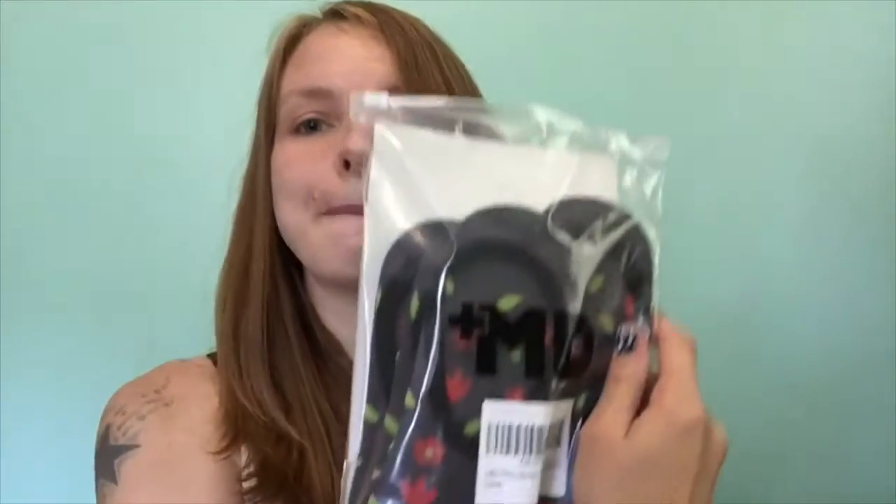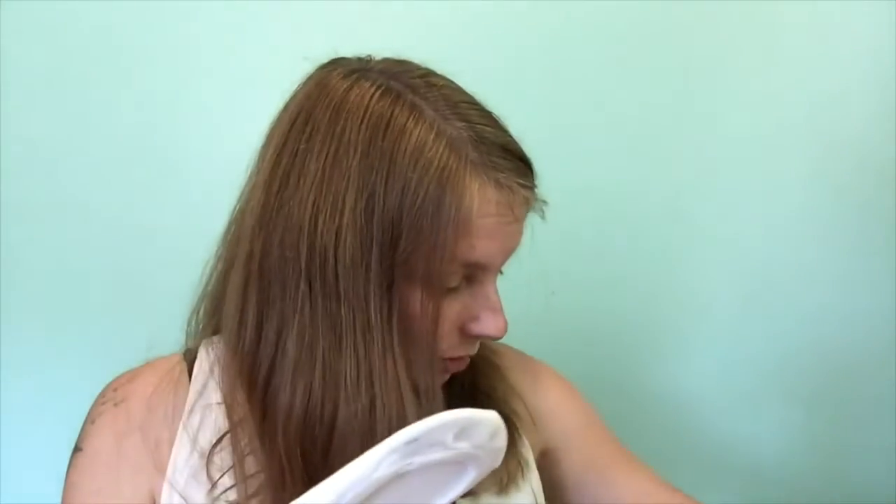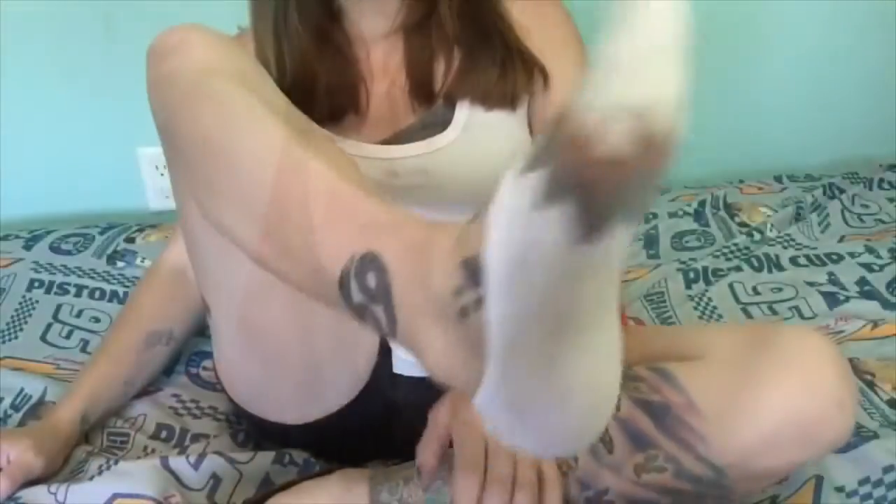The first socks are called Plus MD — so maybe these are like medical socks. They look like very low socks, good for flats or something. These are made from bamboo. They sent me two different styles: the first is white with gray, brown, and tan chevrons — really cute — and you get six pairs of each. The second one is gray and black with red flowers, also cute.